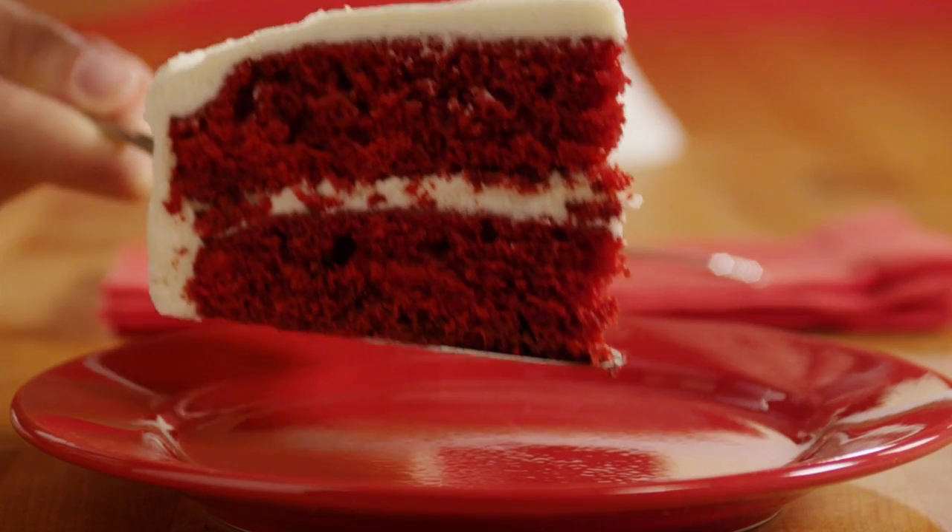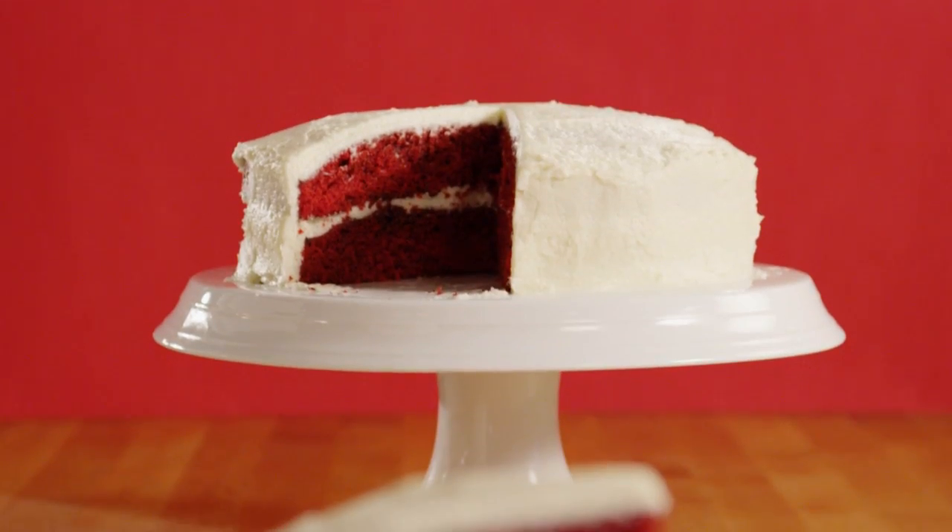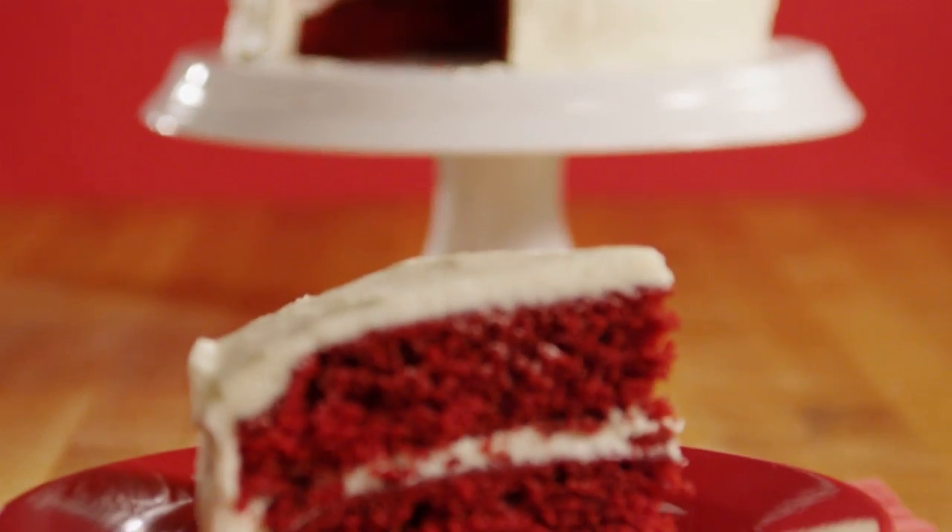This delicious red velvet cake recipe was submitted by All Recipes member J.J. John, who wrote that this is a family favorite, great for the Christmas holiday.